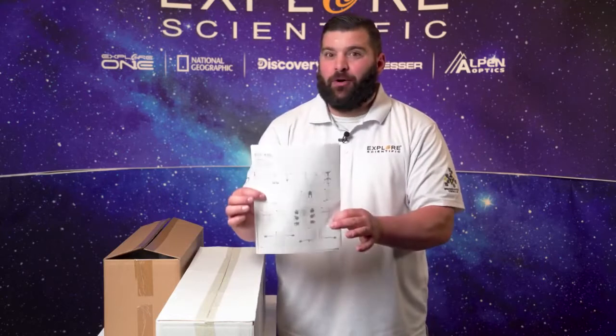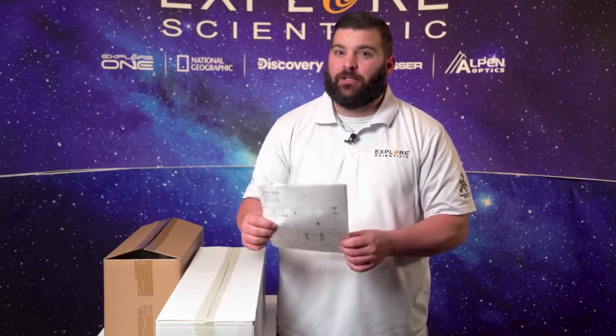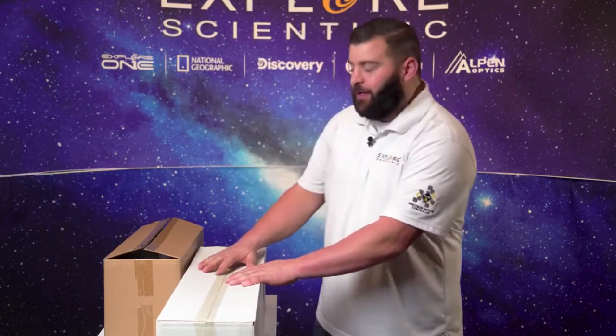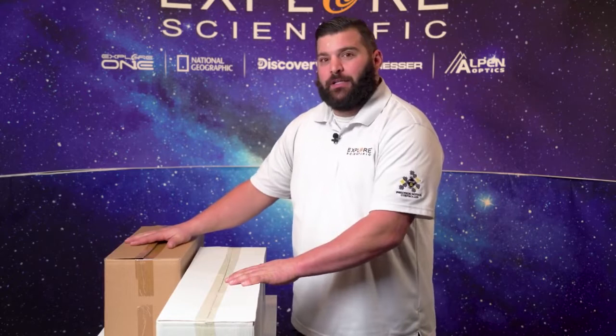What you receive with this telescope is a handy-dandy instruction notebook or pictogram on how to put the telescope together. We don't need that because I'm going to show you how to do it right here. We got our tripod here and another box that's got our head mount, slow motion control knobs, eyepieces, extension tubes, and diagonal.